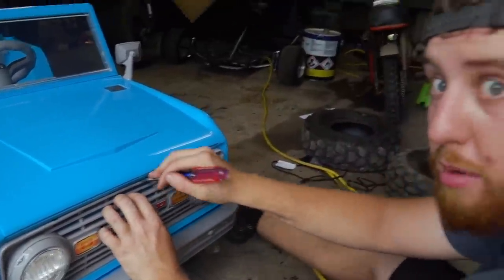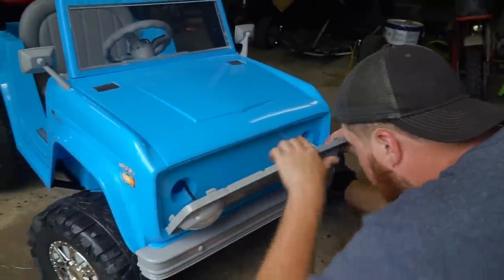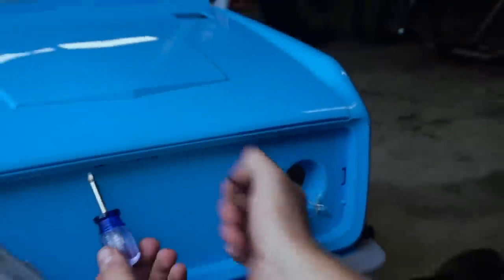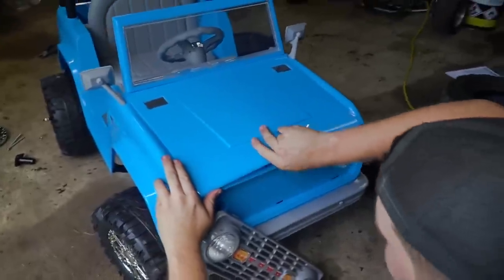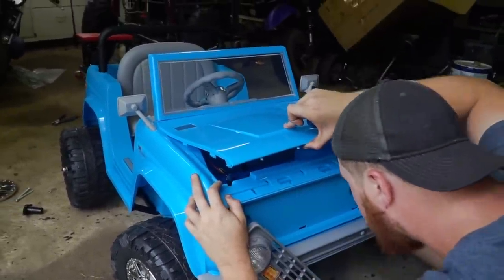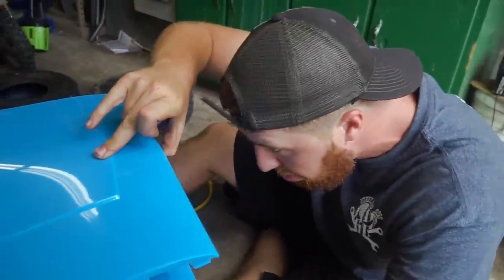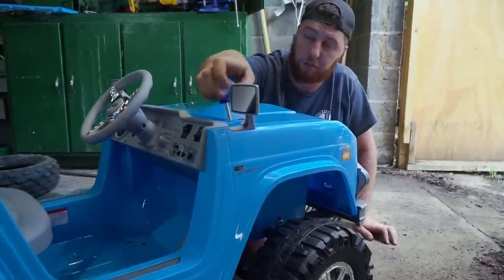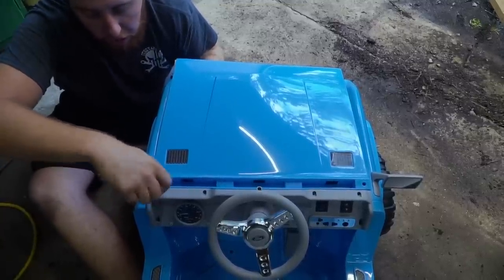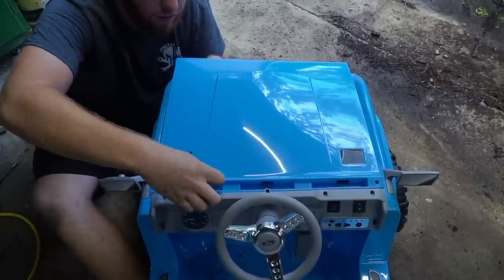Doing my best to not damage this grill — we've got to get it out to get our hood open. I said doing my best, I didn't say my best was very good. Be cautious of the lights. Most cars of this era, the hood latch was behind the grill, so this is only appropriate. Oh look — a bunch of wiring. You mean there's not a 302 under there? Afraid not. Lots of room to put a car battery though, so that's good.